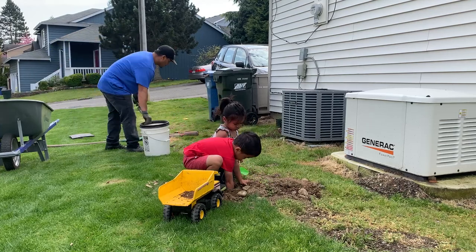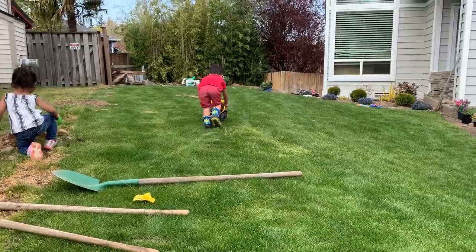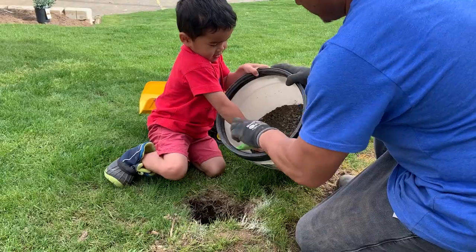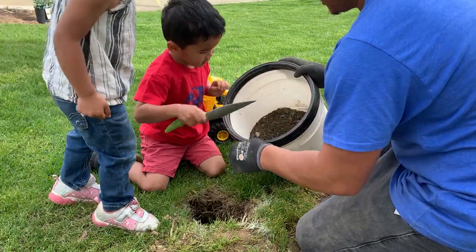Luckily, I had my little helpers to help me excavate. Next, I filled each hole up 4 inches with all-purpose gravel.